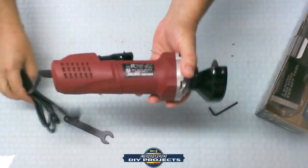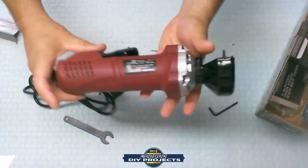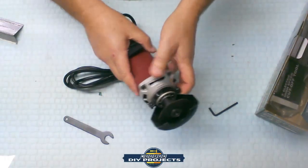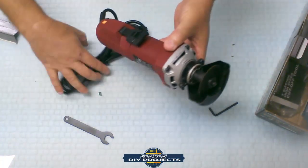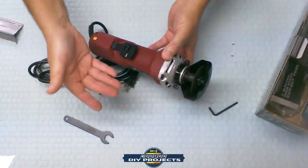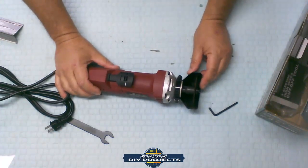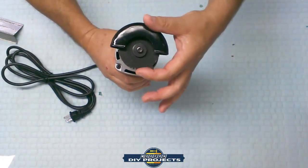It's lightweight — three pounds — with a 3-inch blade and 3/8-inch arbor. There are a lot of threes in this video! It does have a safety cover, but here's a little secret: you can take the cover off and put bigger blades on this tool. Let me first cover what the tool is recommended for, then I'll tell you how you can go beyond the manufacturer's recommendations to get the most out of it.